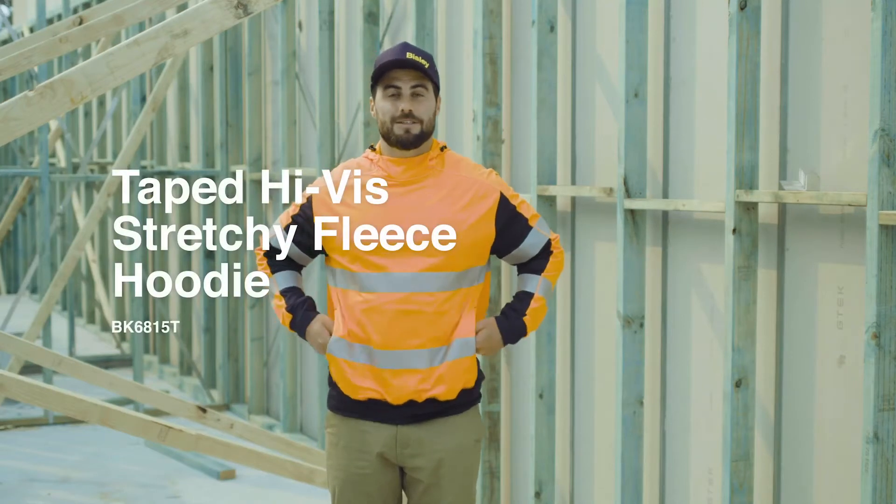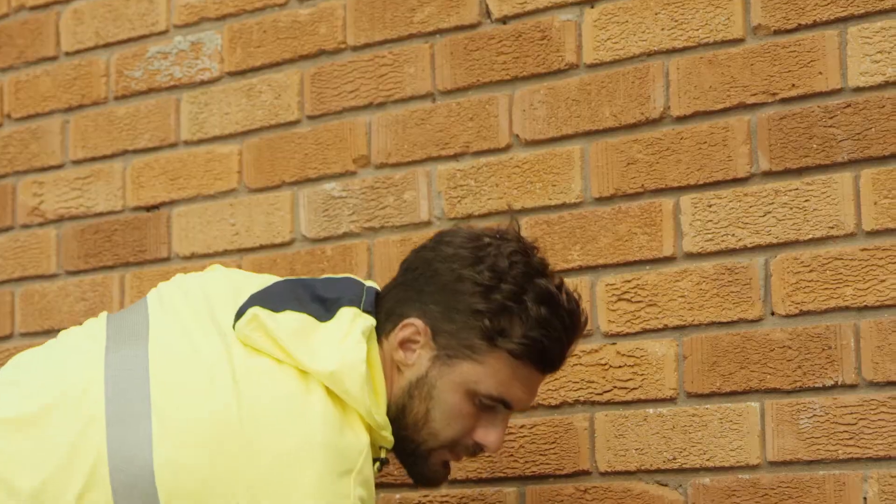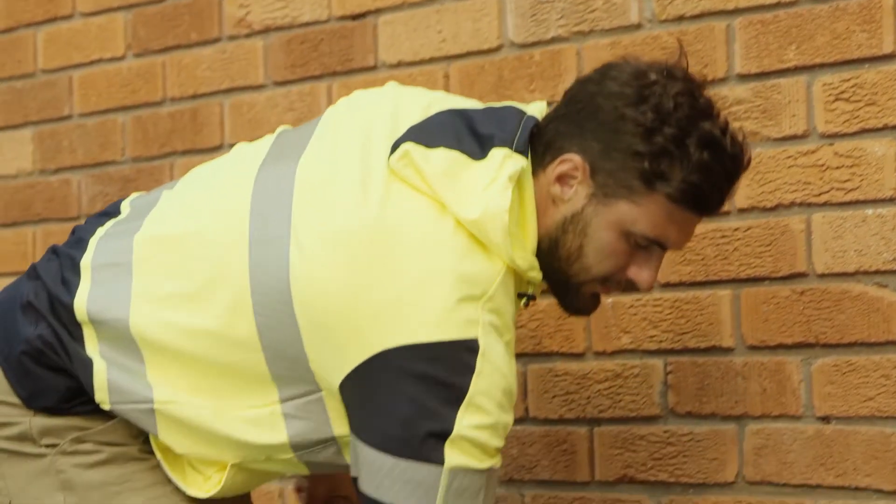This is the Bisley taped high-vis stretchy fleece hoodie, made with a four-way stretch polyester fleece, which means it's super stretchy. It's soft and comfortable, lightweight but still really warm.